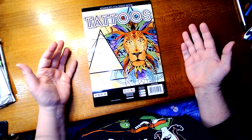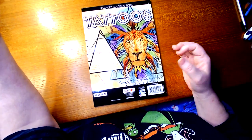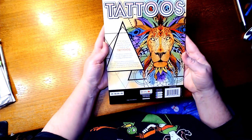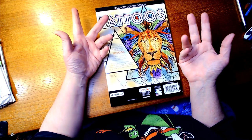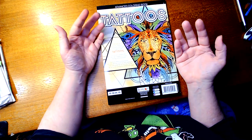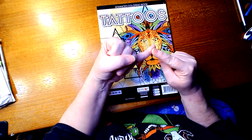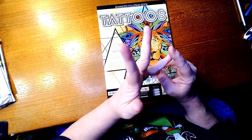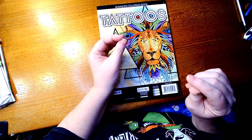I normally use gel pens on my tattoo books. The only time I use a marker is mostly for skin tones. If it's double-sided, I'll use the Crayola skin tones. If it's not double-sided, then I will use my permanent markers.